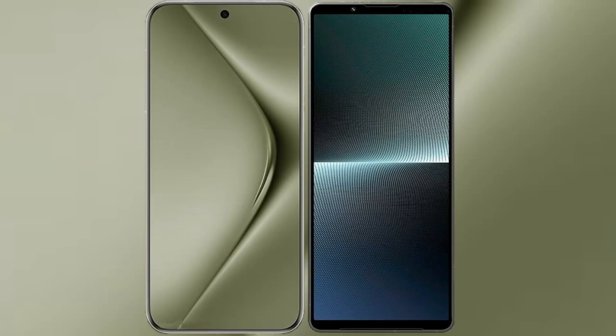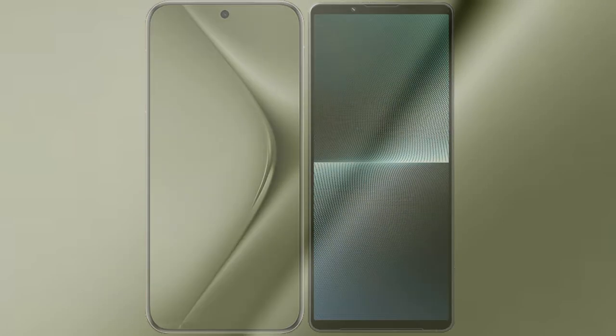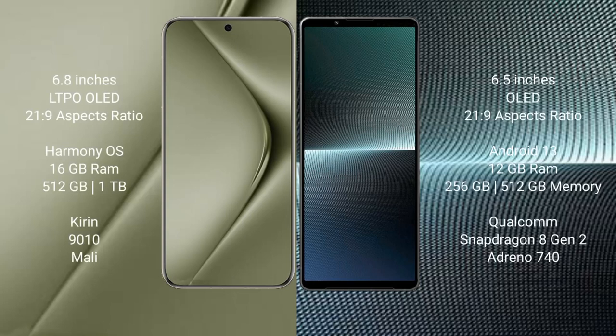I will compare the new Huawei Pura 70 Ultra with the Sony Xperia 1 Mark 5. The Huawei Pura 70 Ultra comes with a 6.8-inch LTPO OLED display and Snapdragon 8 Gen 2. The Sony Xperia 1 Mark 5 features a 6.5-inch OLED display and Snapdragon 8 Gen 2.